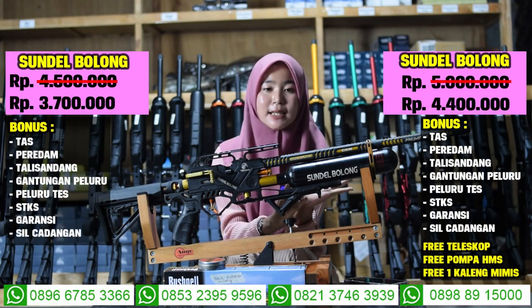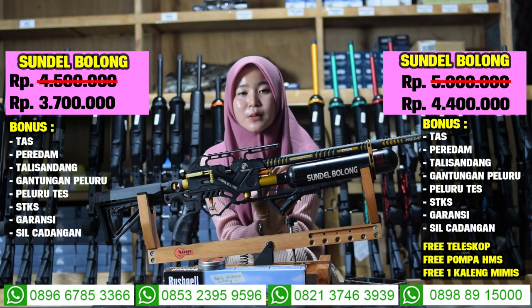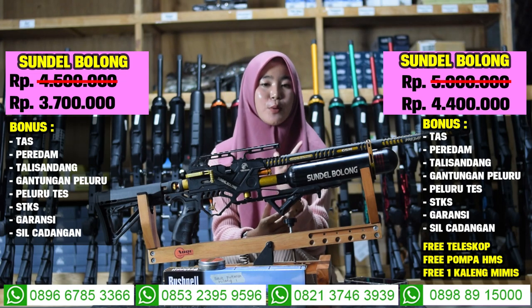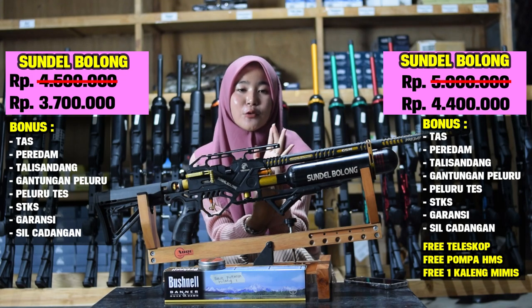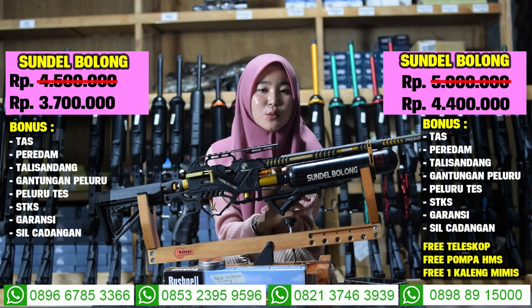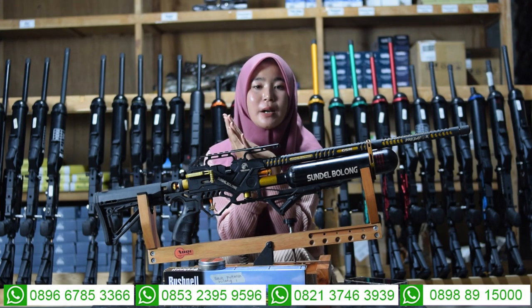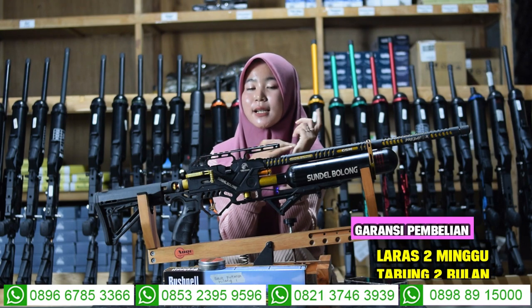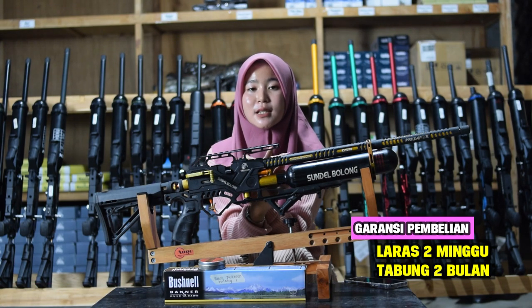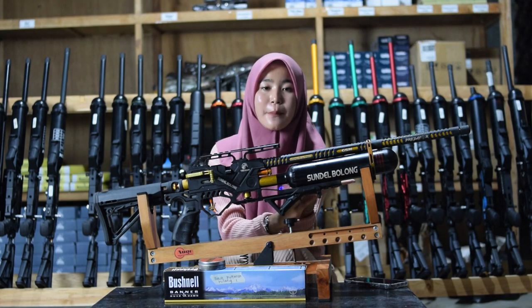Harganya Rp 3.700.000 sudah mendapatkan 7 bonus kelengkapan: tas, tali sandang, gantungan peluru, tas magazine, peredam, dan STKS. Untuk full set harganya Rp 4.400.000 sudah mendapatkan pompa, teleskop, dan mimis. Ada dua harga, kalian bisa pilih. Untuk garansi ada garansi tabung 2 bulan dan garansi akurasi 2 minggu. Untuk bahan packing menggunakan kayu sehingga lebih aman saat diantar ke rumah kalian.